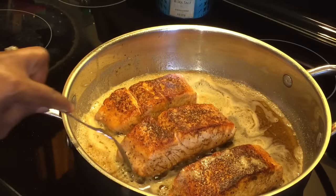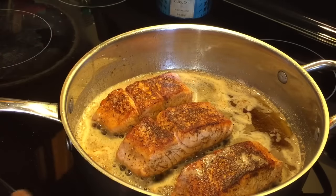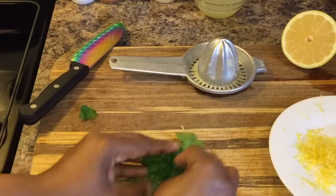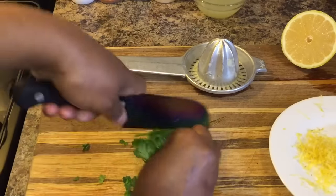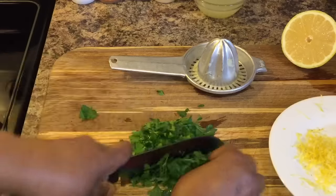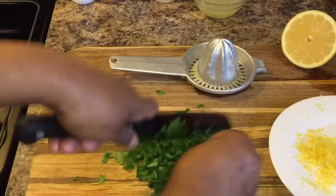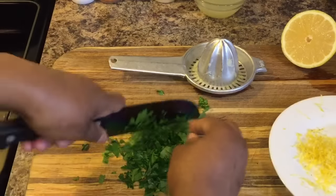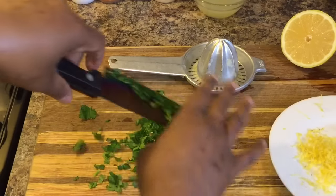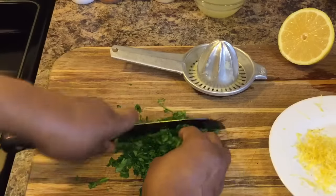If you go in and try to push it right now, it won't move because it's developing a nice sear on it — so don't tug at it. Let's come over here. I have flat leaf parsley, fresh, and I'm going to go ahead and chop it up as fine as I can. I have slices of lemon for garnish and fresh parsley for garnish. Guests can squeeze that lemon garnish on top of their salmon if they like. Get it as small as you can.